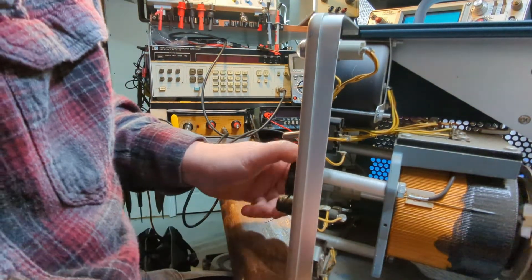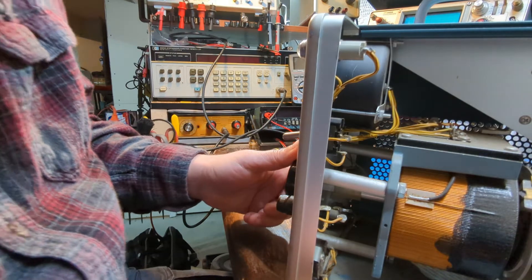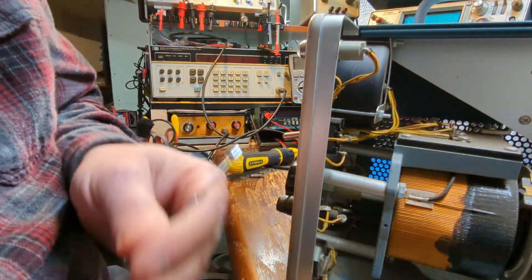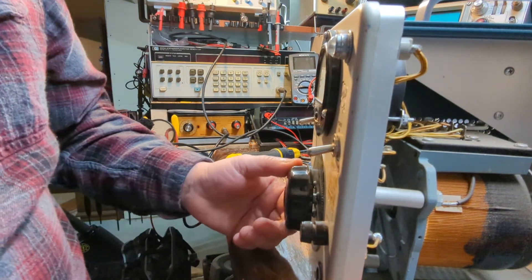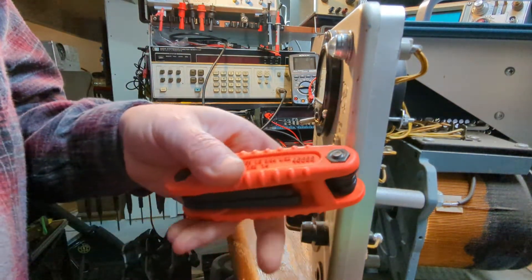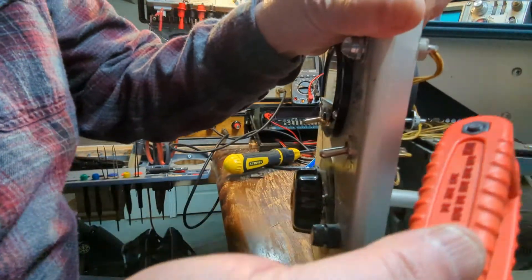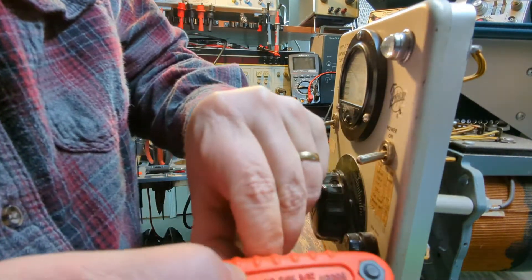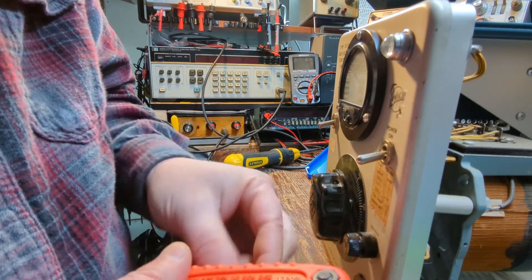All right, so now the shaft turns. Now I just need an Allen key — a hex key — for this because it's recessed in there and that bit won't reach it. Let me get that and we'll get this handle off and align it. I have both a metric and a standard set. I believe this is probably going to be standard — probably like one-eighth or nine sixty-fourths, I believe.